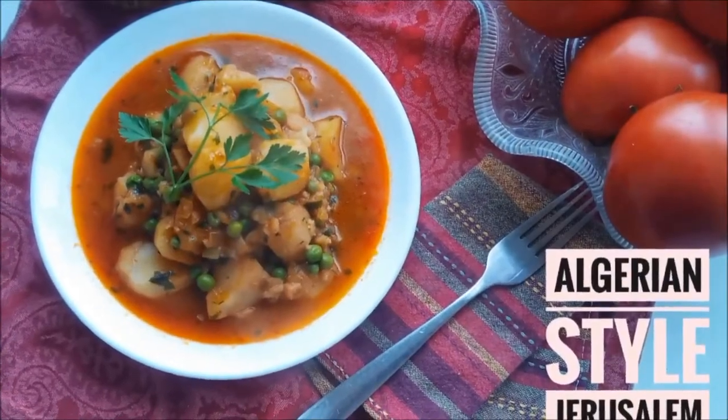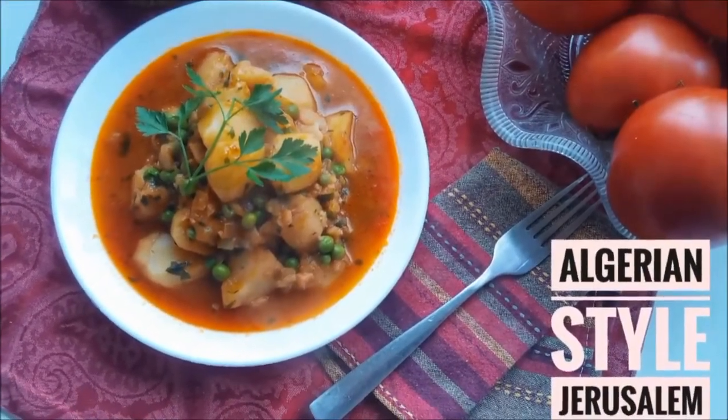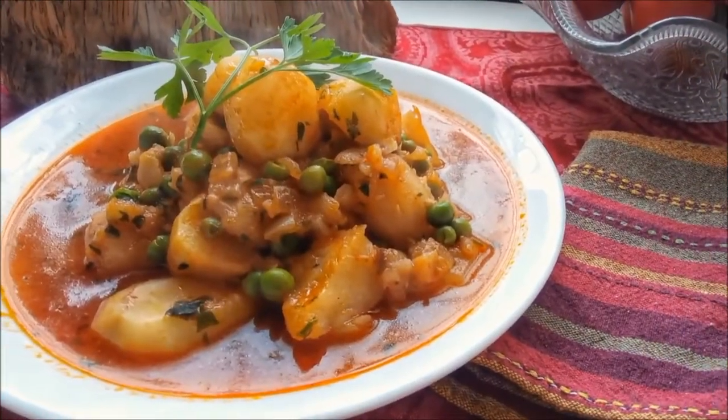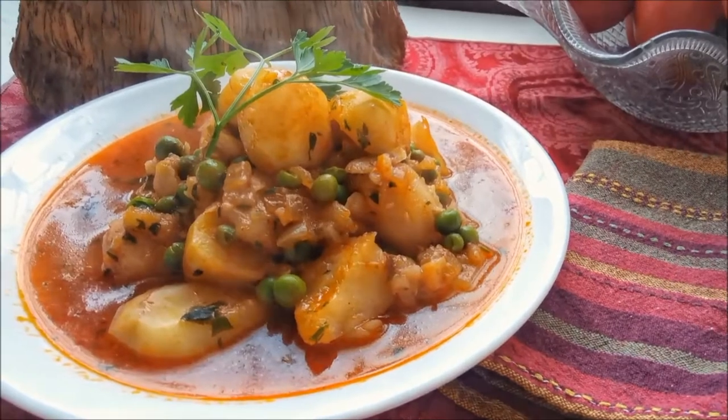As-salamu alaykum, this is Hanyu Qumtiyo. Batata trefas are also known in English as Jerusalem artichokes. Those who are not familiar with Jerusalem artichokes — they are a little underground tuber and very much have the taste of artichokes.